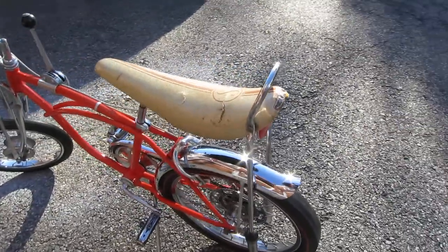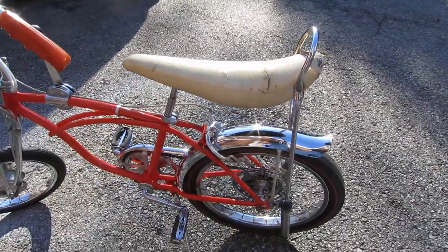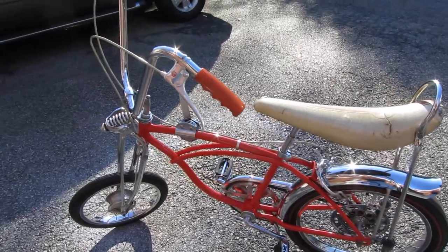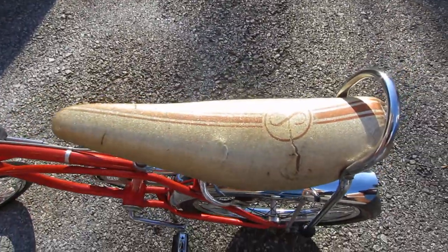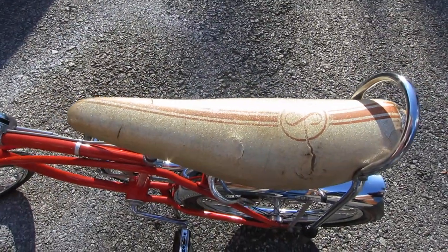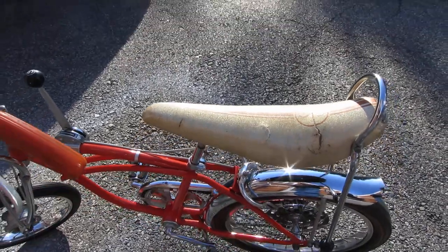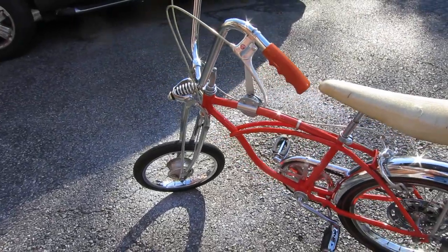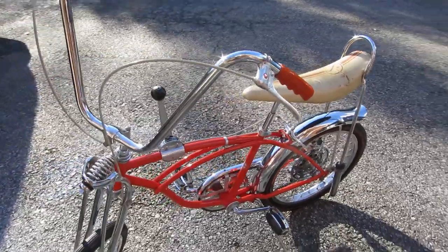I believe it's all original except for the rear brake shoes. The original seat here — you can see it's yellow and has a couple of cracks in it. I see some bikes for sale where the seats aren't yellowed — those are obviously reproductions, because all the 50-year-old seats that were white are now yellowed.